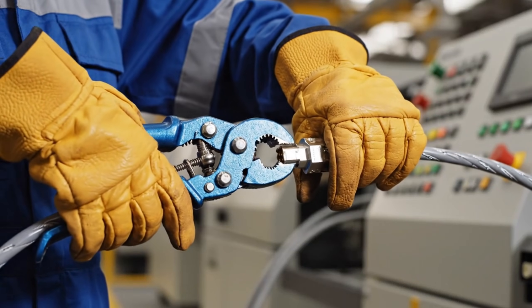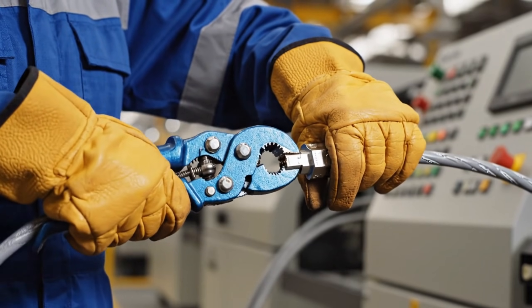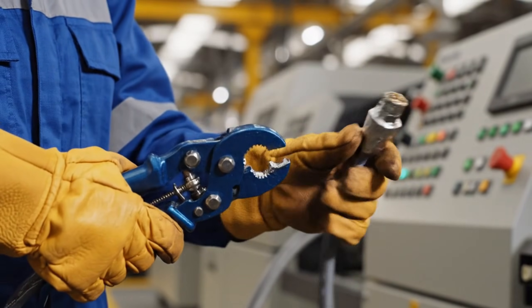The crimping tool ensures a precise and durable connection, vital for the excavator's control systems.